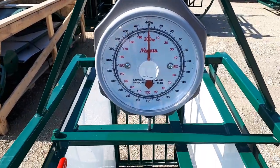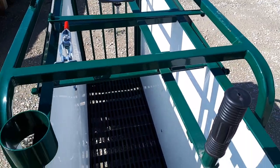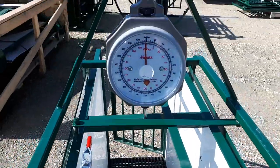As I step onto it, it weighs the animal. It's got a 440-pound capacity, and you can adjust the dial and calibrate it as needed.